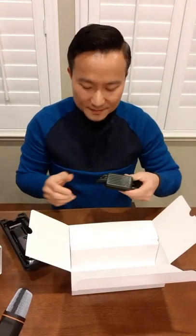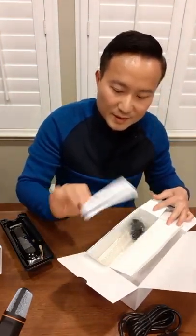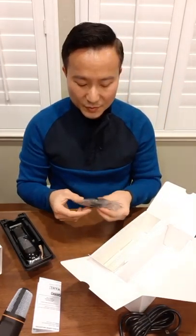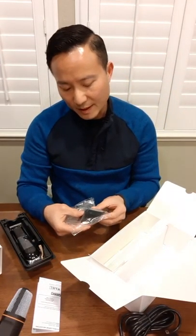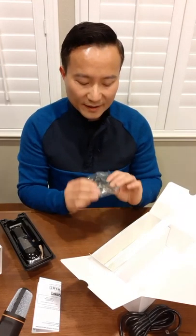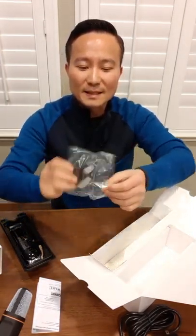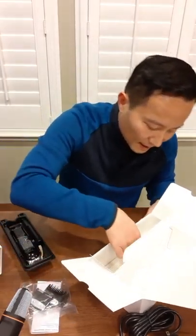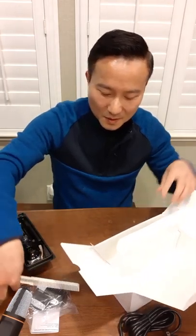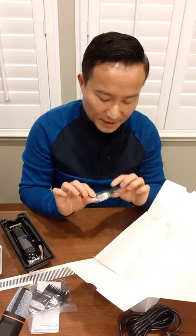And this little box here — let's see what's in here. We have the manual and instructions, three premium guards in sizes half, one, and one and a half. And this is the metal premium one, not the plastic that can be expanded. Of course, a clipper comb, some cleaning brush, and the oil to apply to the blade.